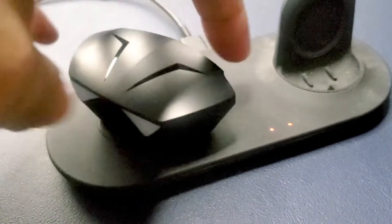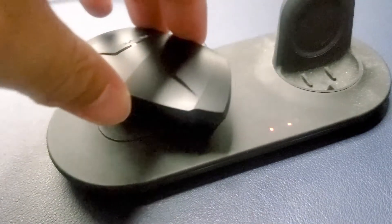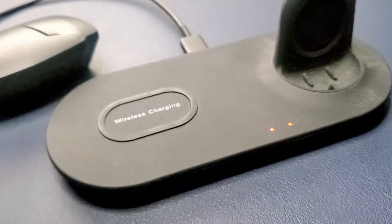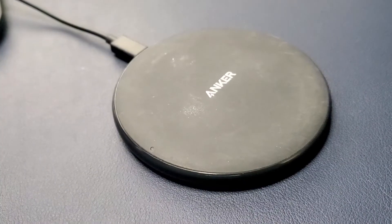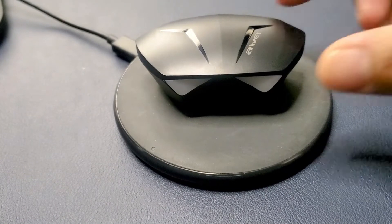Nothing happened — no change to the lights or the charging pad. I tried moving it around the pad and still nothing. I brought out my other wireless charging pad and again, nothing, same thing. I moved it around that pad as well and still nothing.